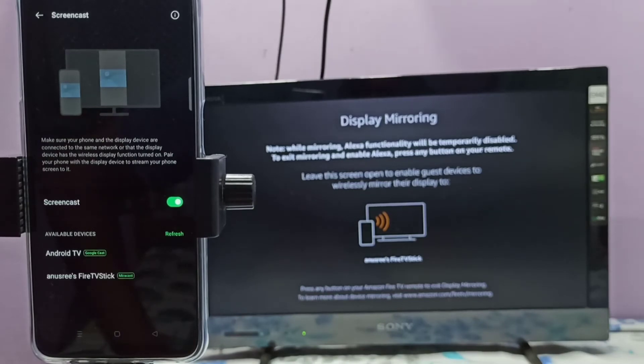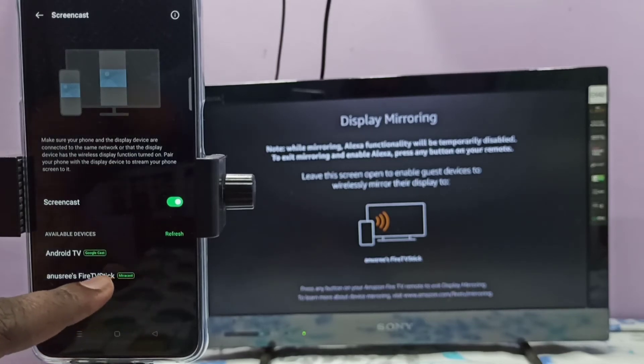You can see it's showing Android TV and Fire TV Stick. Android TV has Google Chromecast, and the Fire TV Stick has Miracast or mirroring. So let me select the Fire TV Stick.